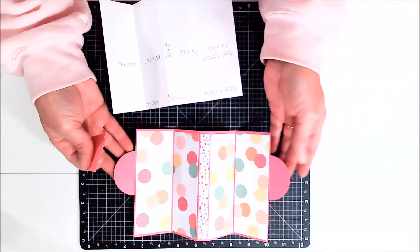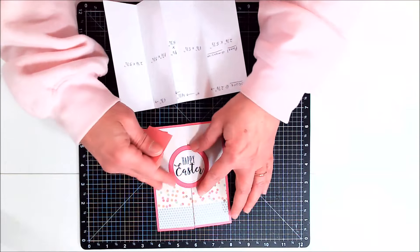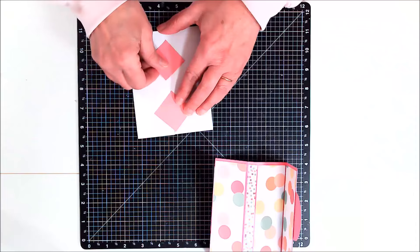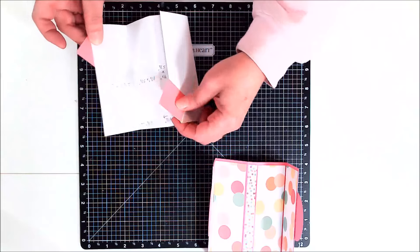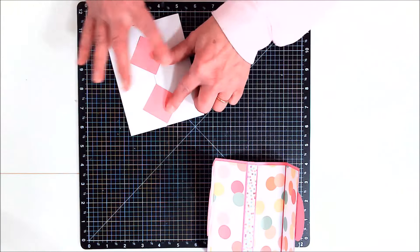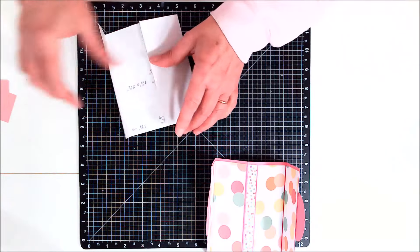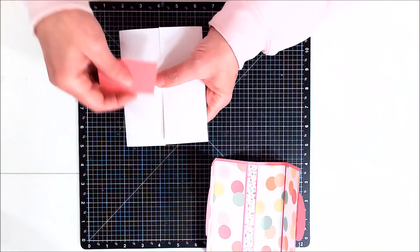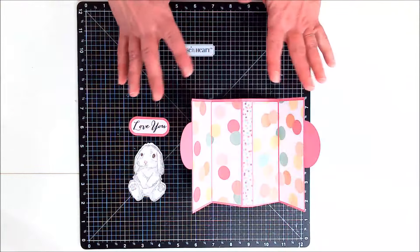Before I move on with decorating, I wanted to show you something — I just showed you one way to do a closure, but you actually don't have to put anything there. It could just be a gatefold without anything. There are also other ways: you could put two things if you wanted to, and have one open up one way and the other one open up the other way, and when they close, they close together. Whatever you wanted to put on the front — you could put butterflies — just remember only glue half of it to one side and half to the other.